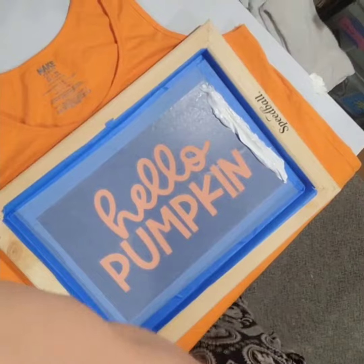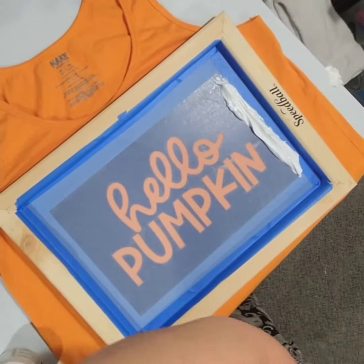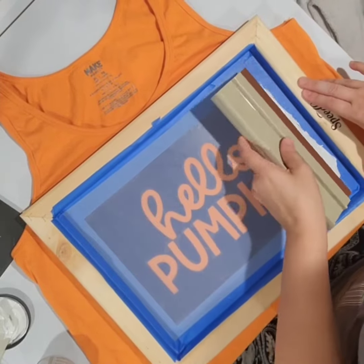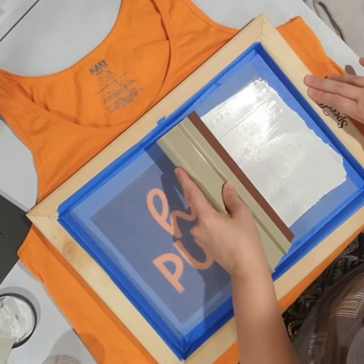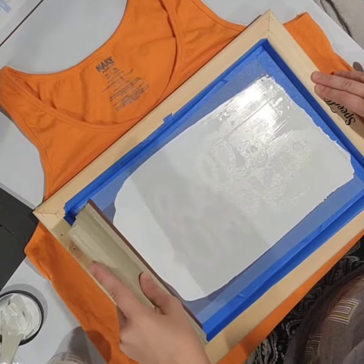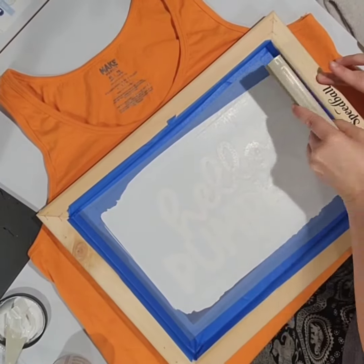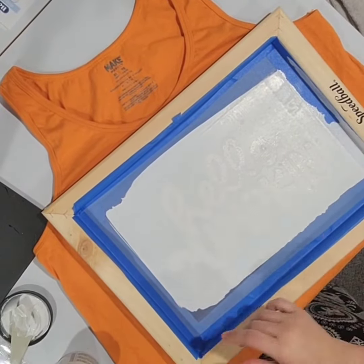Now I have all of the ink lined up, and notice it is not on the open screen part of the image. I angle the squeegee and pull in one direction, then flip it over and pull it the other direction, and scoop the ink up so I can put it back in the jar.